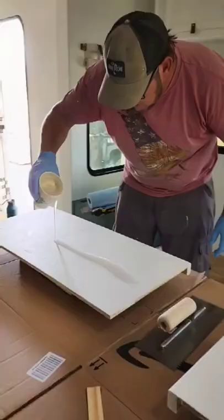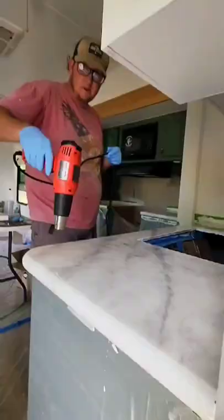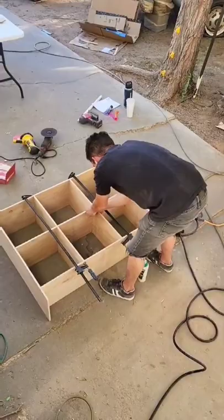We put in a lot of custom features like this coat rack and the epoxy countertops, which we were able to do right over the existing countertops. Can you believe that's epoxy? We also built some custom furniture like these cubby holes for the kids' toys.